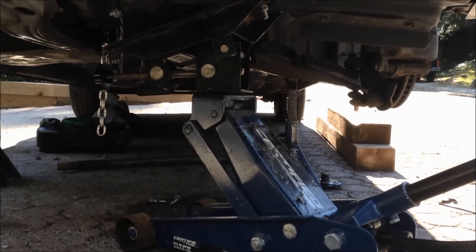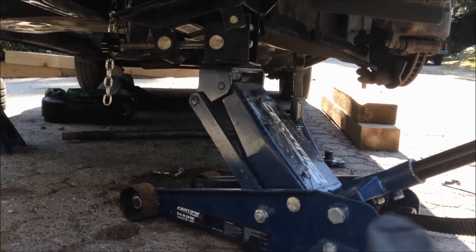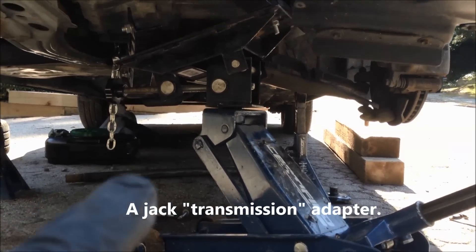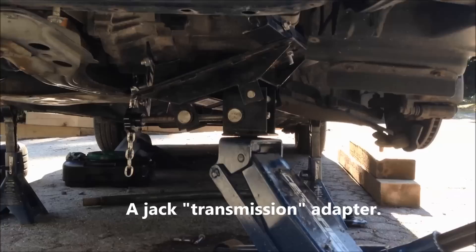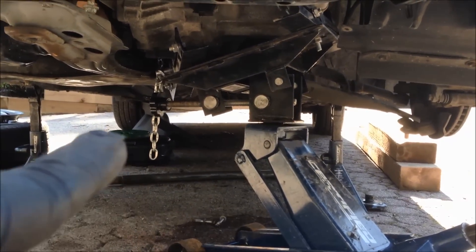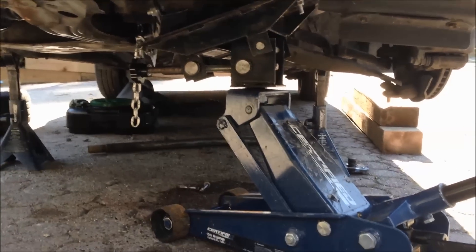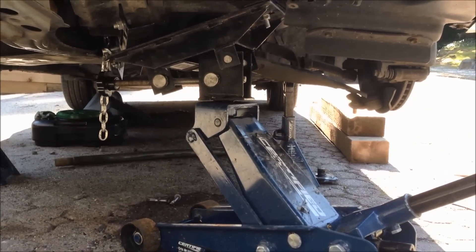I'm ready to drop the transaxle, so I'm going to unbolt it, and I just wanted to show what I did. I've got my hydraulic jack set up. I've got a jack adapter that I bought on eBay a few years ago, thinking I'd never use it again, but here I am. You can see the chain hanging down — that's a chain that wraps around the transaxle and bolts back onto the jack adapter. A little nice thing to have.